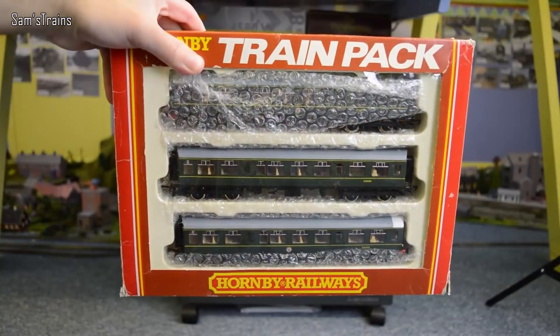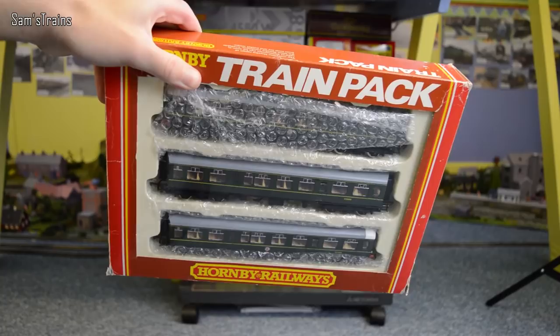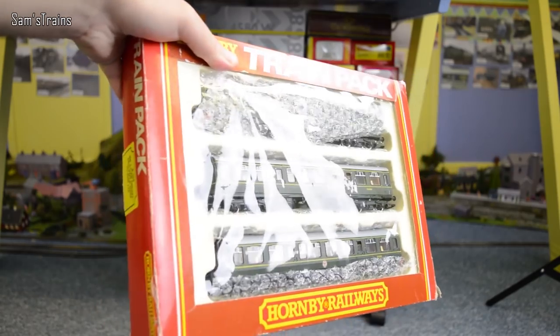Hello there everybody, Sam's Trains here, welcome back to the railway. Today I'm going to be unboxing another DMU, so this video is for all those diesel lovers out there. I know it's been a while since I've done a decent diesel review, so sorry for the wait, but here is one now.